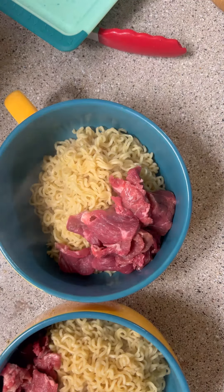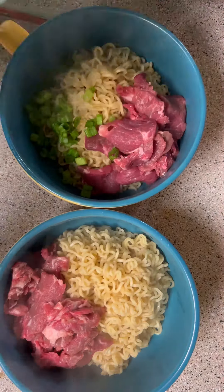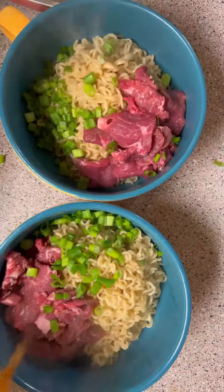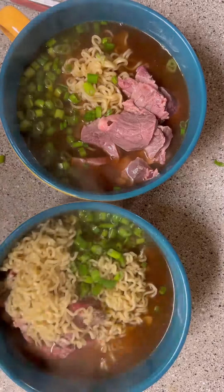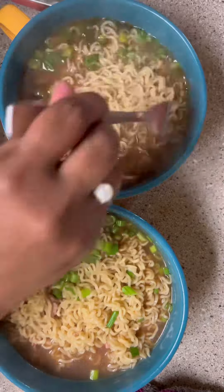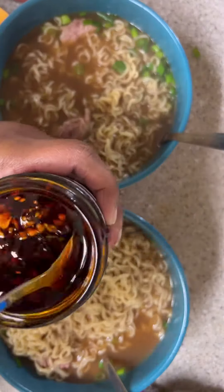I put my green onions in there and then poured that broth on and let it sit just to cook that steak. On top we put this salsa chili oil stuff that my friend Fredsters sent — he just came out with this. And that was lunch for today.